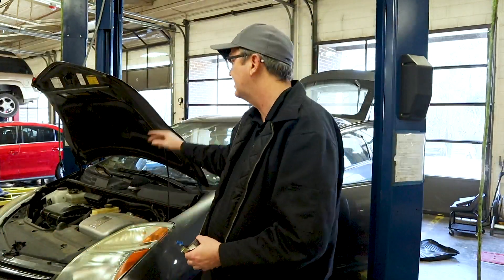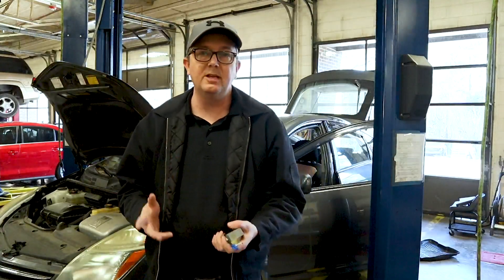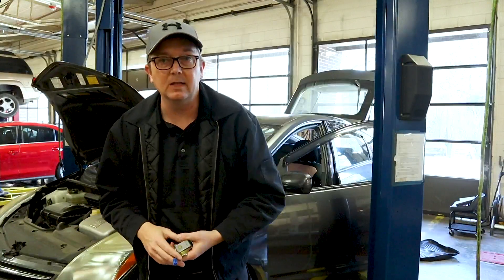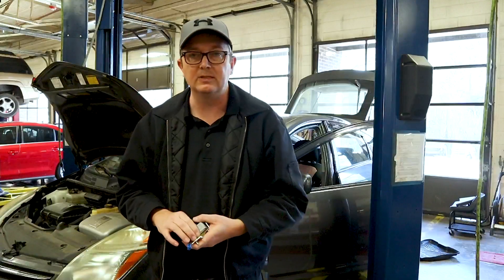Today we have this 2008 Toyota Prius. We just put an ABS pump module — the actuator is what I call it — and that was on a previous video which I'll link here in case you have to do that job as well. And now we're going to go ahead and change out the pump resistor.